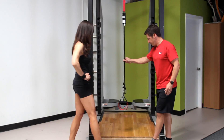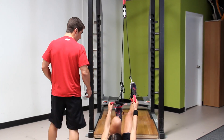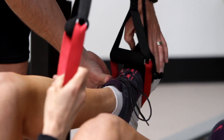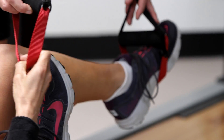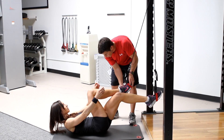Lisa, go ahead and let's have you get into position. You're going to first face the Extra Genie, push your toe in there, then cross it over on this side and bring your toes in on this side, and then you're going to flip over onto your belly.